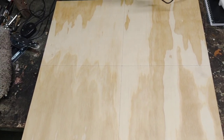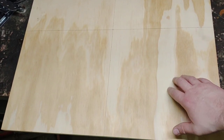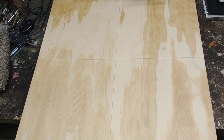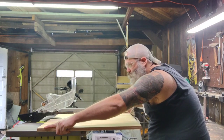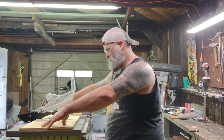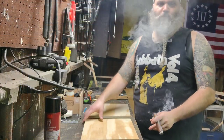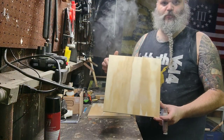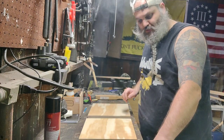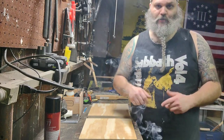So here I've got a 2-foot by 2-foot, three-quarter-inch thick board. I'm going to go ahead and just cut it in quarters so I'll have 12 by 12 inch pieces. I've got my two 12 by 12 boards here and these are going to serve as the top and the bottom of our Kydex press.